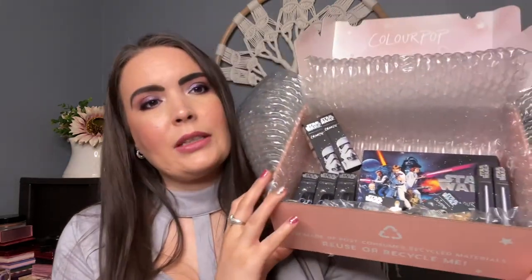Hey guys, welcome to my channel. My name is Alicia, and in today's video I'm going to be doing a demo slash review for you guys with the new ColourPop and Star Wars collection. First I want to run through everything that came in this collection, and then in the tutorial portion of the video I'll go more in depth with packaging, hand swatches, and actually applying them.